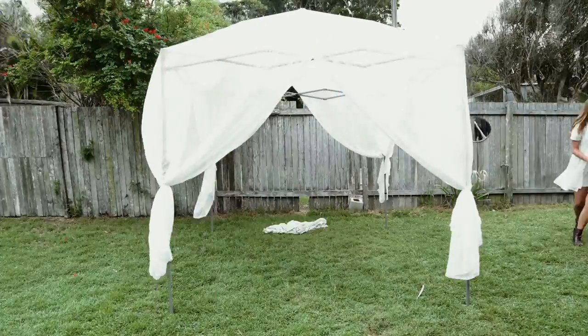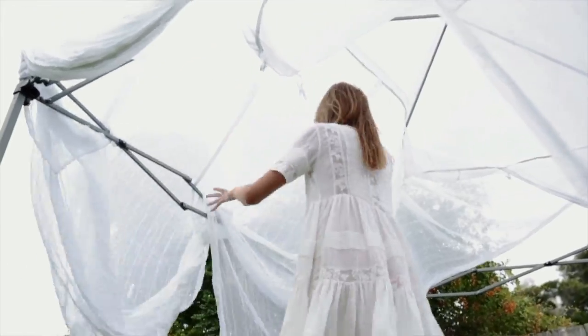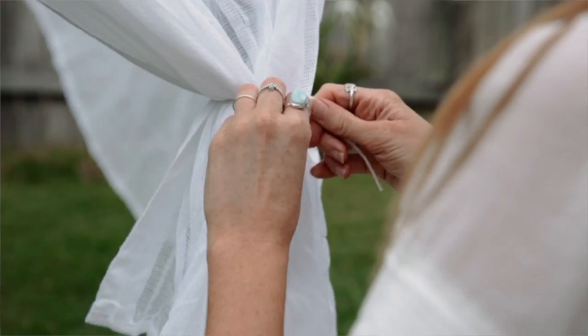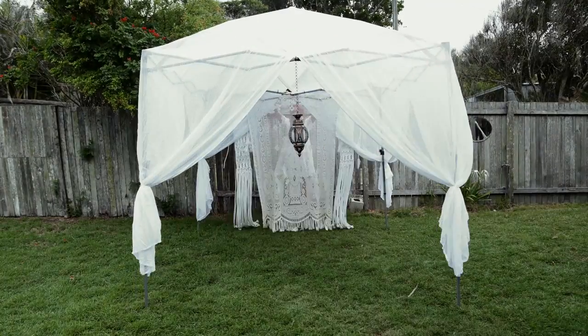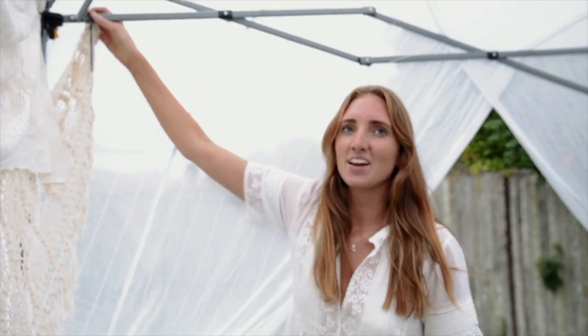When you go to a festival with all your friends, why not make it an epic place to hang out so you kind of have your own sacred space and create a really awesome festival abode. I just went for white because there's no other colour that relaxes me more than being in a really white space.